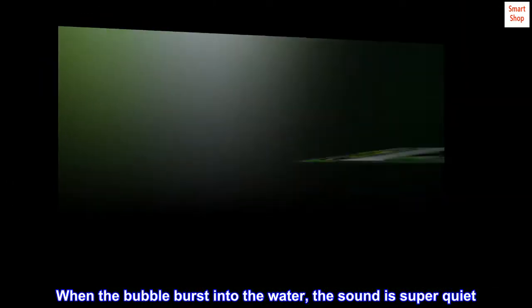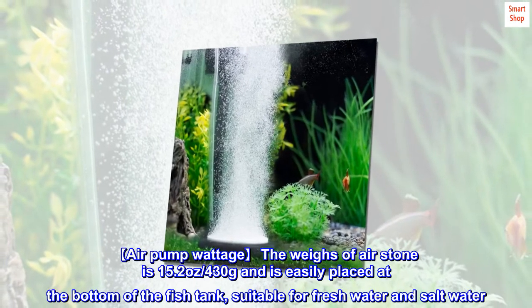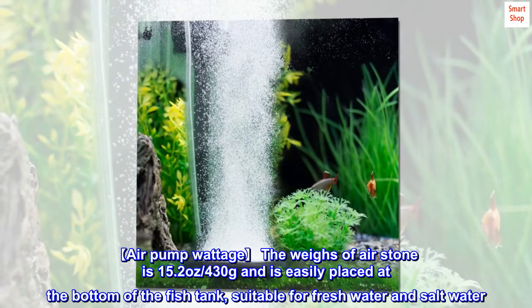When the bubble bursts into the water, the sound is super quiet. The weight of the air stone is 15.2 ounces / 430 grams and is easily placed at the bottom of the fish tank, suitable for fresh water and salt water.